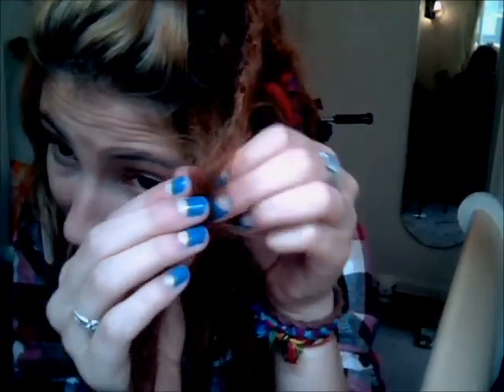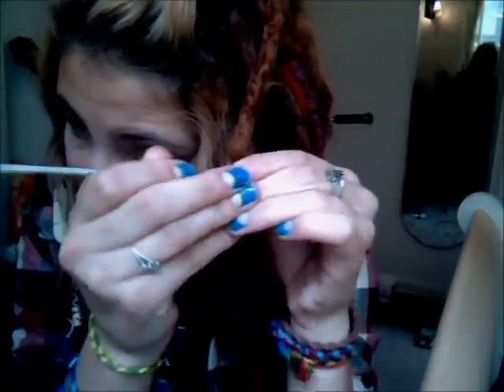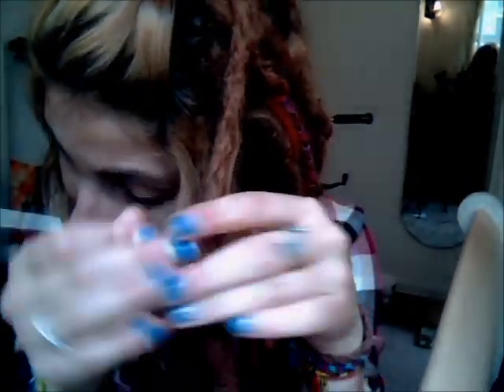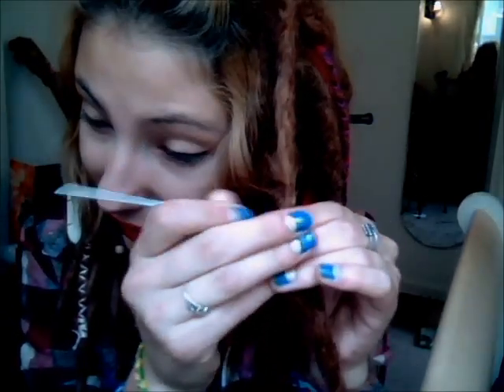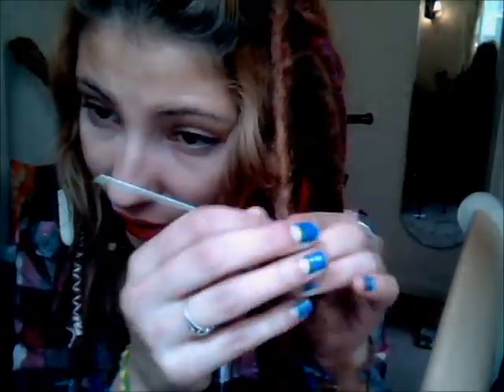So you've got your dread extension, and this is the dread I'm going to be attaching it to. As you can see, it's significantly shorter than all the rest — I lost the extension last night. You want to sort of make an opening in the little hair and just stick your dread right up in there. Then push it down, hold it in place, and crochet and crochet until it's attached — get all the hairs intertwined with yours, just get it all matted. Don't worry, you can actually take these out really easily, even though it seems like you're attaching them permanently.